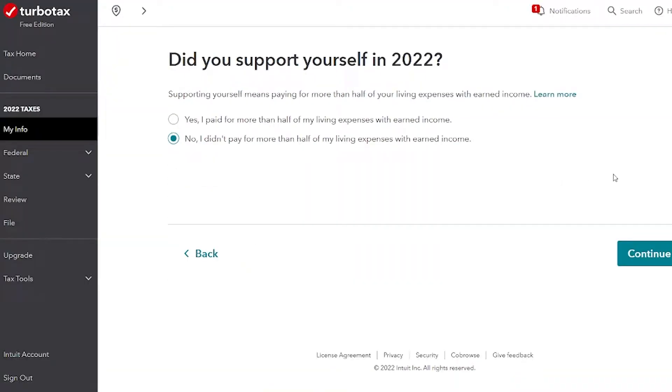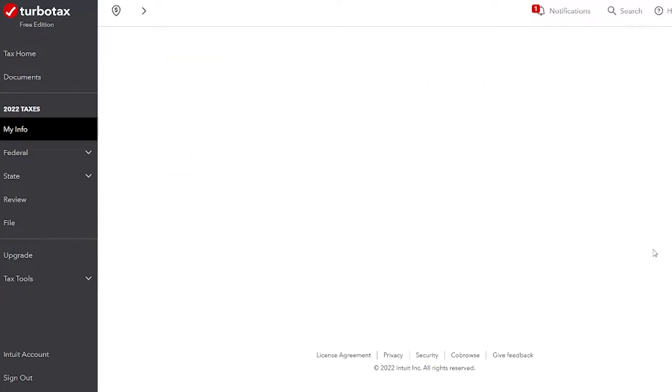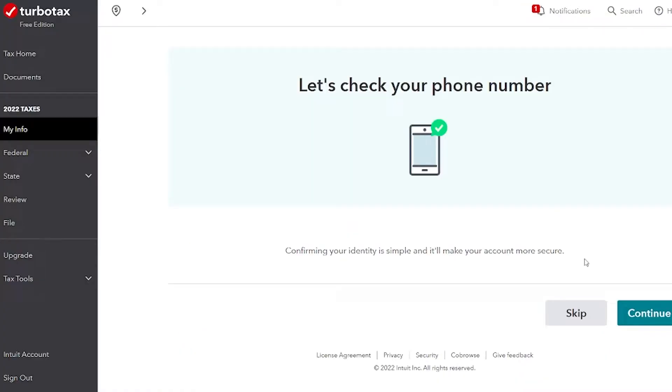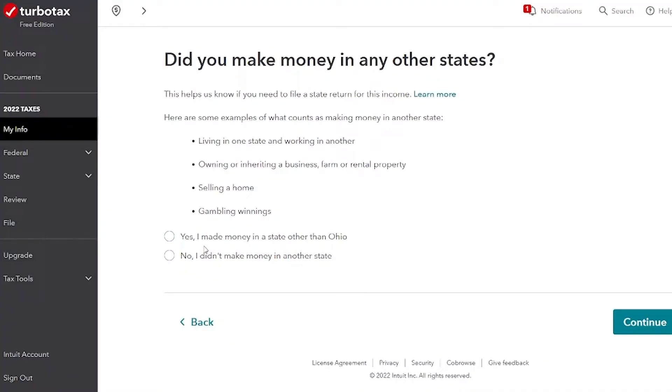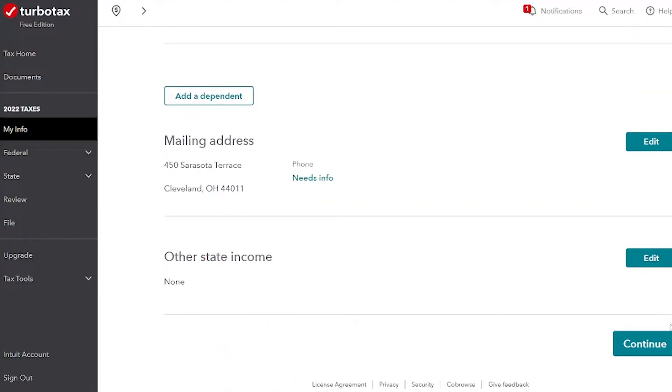This is asking if John supported himself during the year — yes, John did support himself and pay for his own apartment. He does not have any children. After filling out his address, this is asking if John made any money in any other states. This is giving me the official filing status to use with the IRS. John is single, so it's pretty simple. But if you are married, it could get a little complicated about what you choose — just follow the prompts and use what it suggests. Then we get a summary of his personal info.